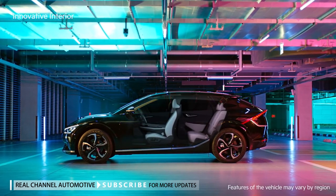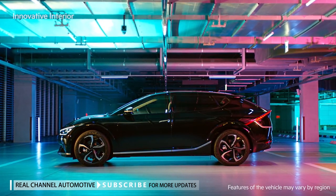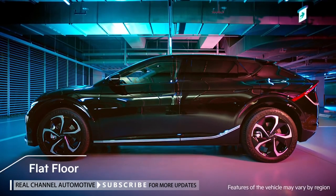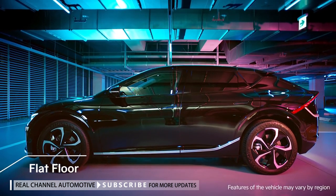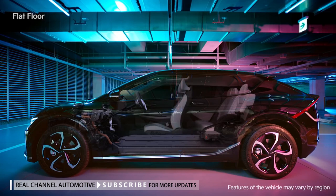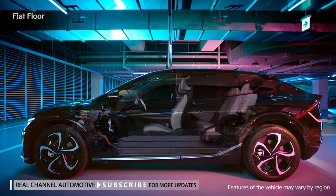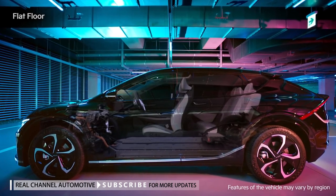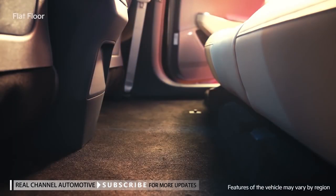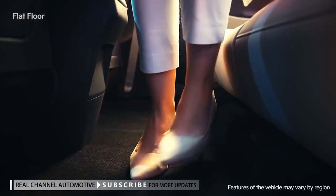Although it features a C-segment body, its interior space is comparable to a D-segment body. Flat floor refers to a flattened floor in the front and rear seat area, achieved by removing the tunnel in the center of the car body by applying E-GMP, a platform only used for electric vehicles. It not only secures more interior space, but also improves convenience when moving around inside the vehicle.